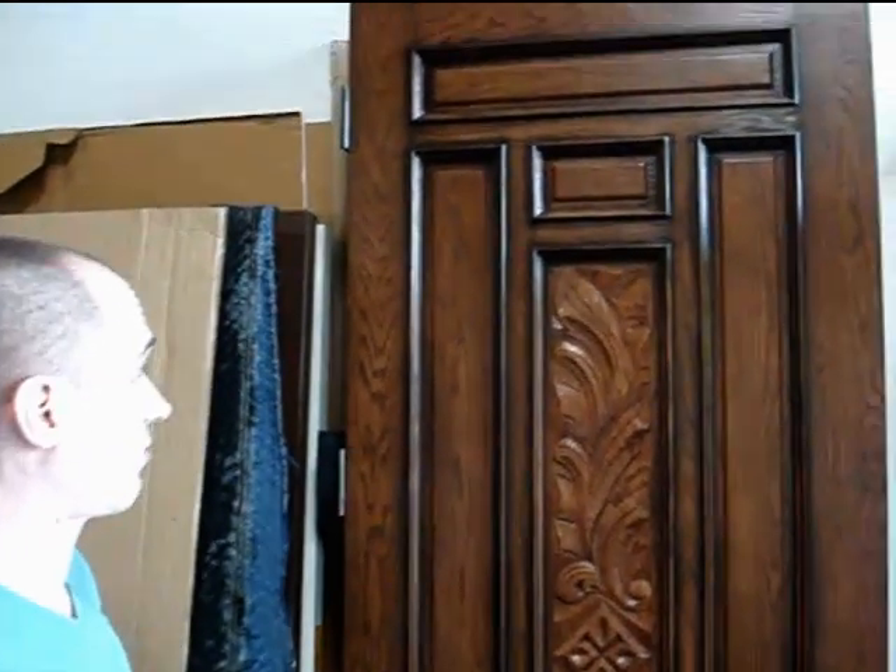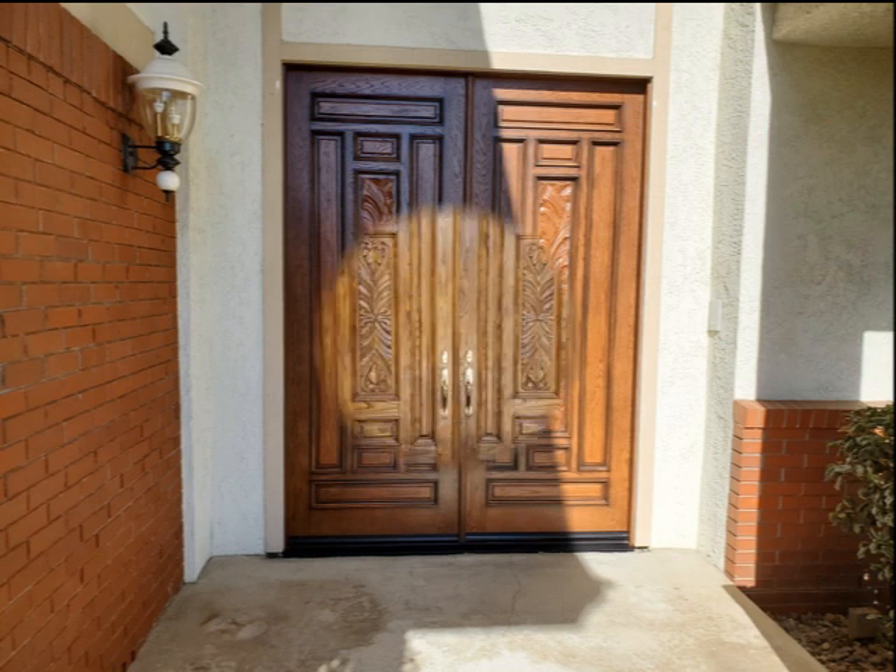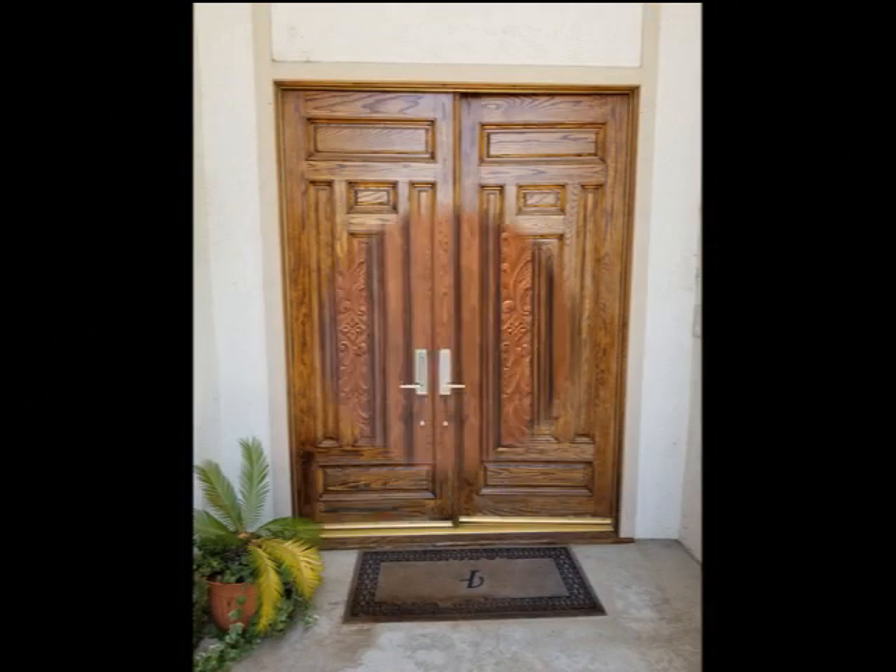I can't wait to see the after pictures on this one. It's just going to be incredible. This one's going in San Dimas, California. Instant curb appeal. Check out these before and after photos.